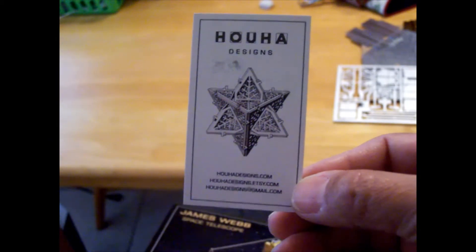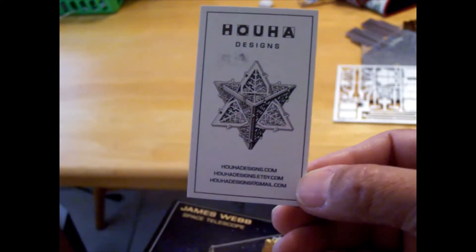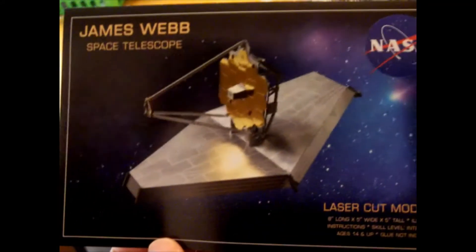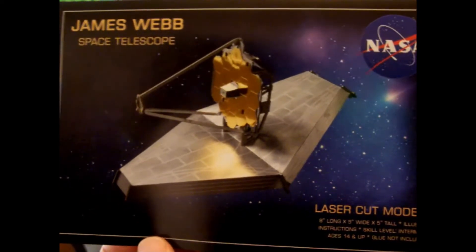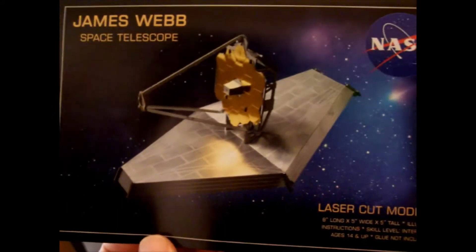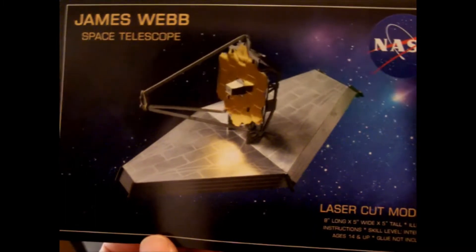I looked at their website — seems like a pretty nice website for laser cut designs, sculptures and whatnot. But this is their first attempt in making a satellite, a telescope in this case, using their processes. And I thought this would be a really nice model since James Webb is a big thing in our history right now.